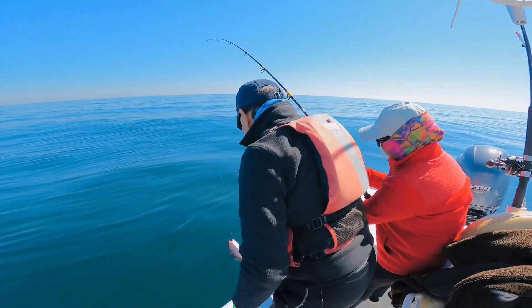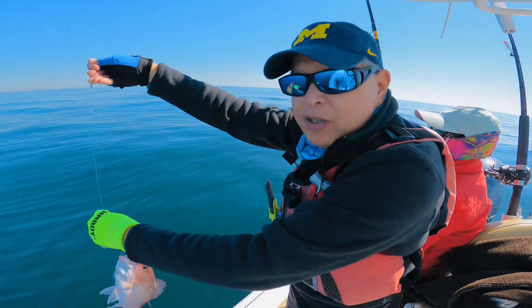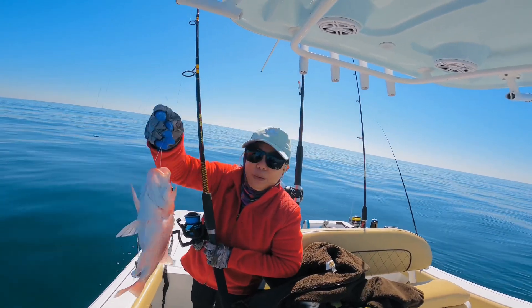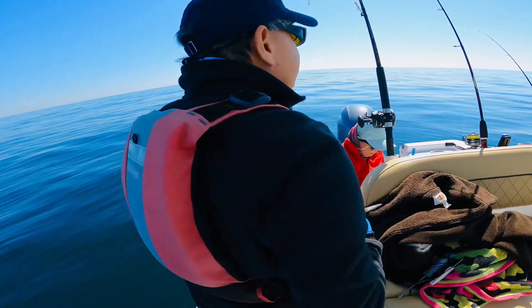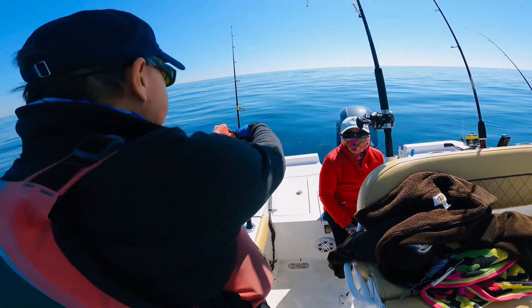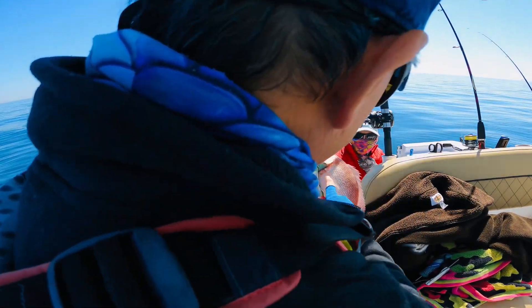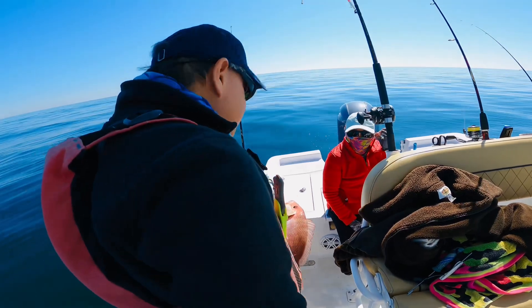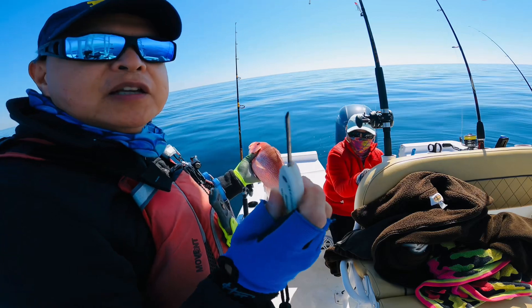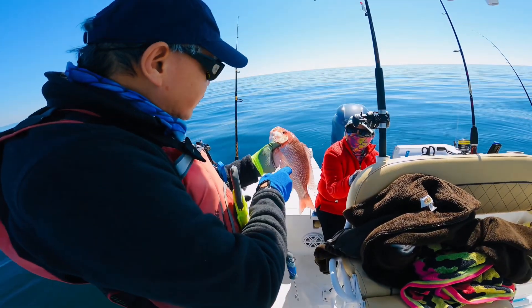Nice red snapper! Unfortunately it's not in season. We'll compress that and use a venting tool — it swallowed the whole thing. We'll cut the line. The stomach is very distended, so we're going to use the venting tool one inch behind the pectoral fin.